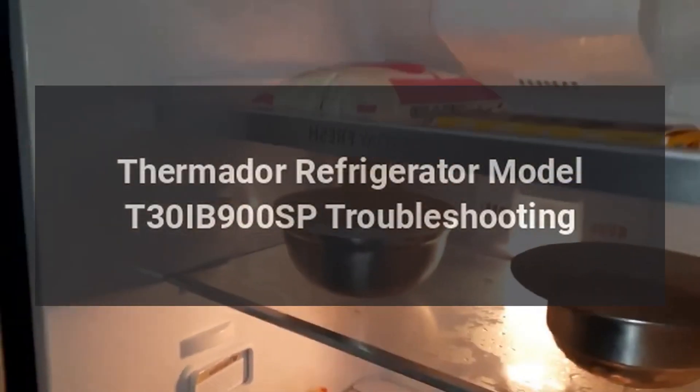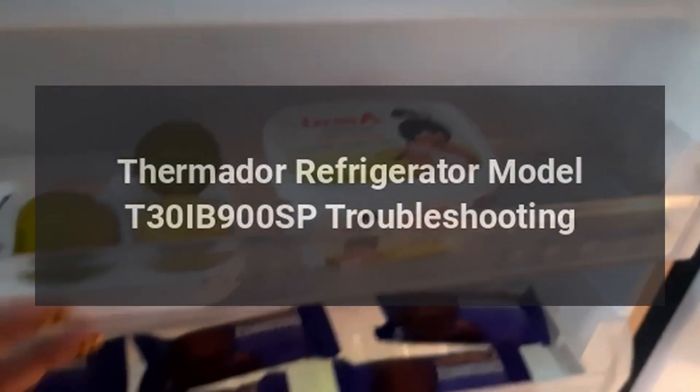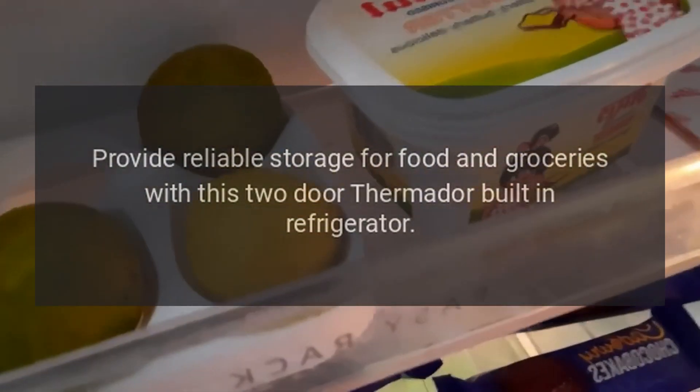Thermador Refrigerator Model T30IB900SP Troubleshooting. Provide reliable storage for food and groceries with this two-door Thermador built-in refrigerator.